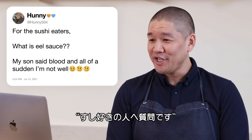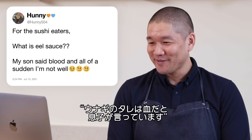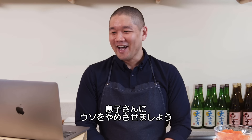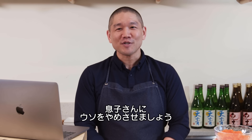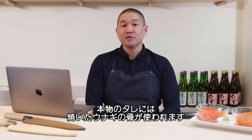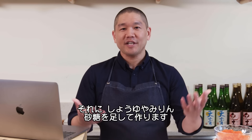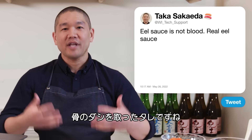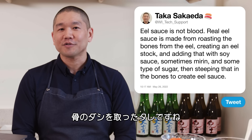Honey504 asks: what is eel sauce? My son said it's blood, and I'm not well. Your son needs to stop lying to you — eel sauce is not blood. Real eel sauce is made from roasting the bones from the eel, creating an eel stock, adding soy sauce, sometimes mirin and some type of sugar, and steeping that with the bones to create eel sauce.